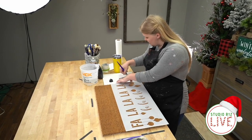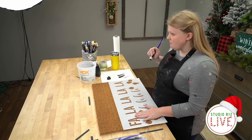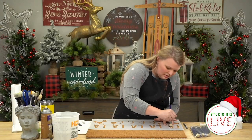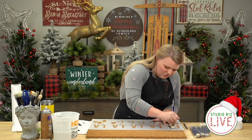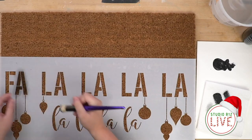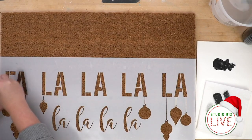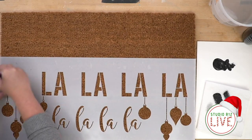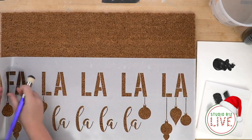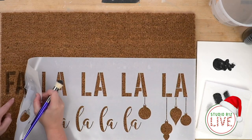Picking up paint with my dome brush here. I'm not going to work it off as much as I would to stencil a board — I'll work it off a little bit, and just dust nicely to get a good initial first-layer coat.